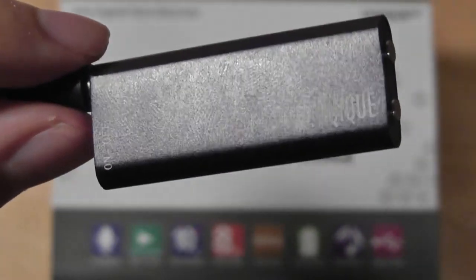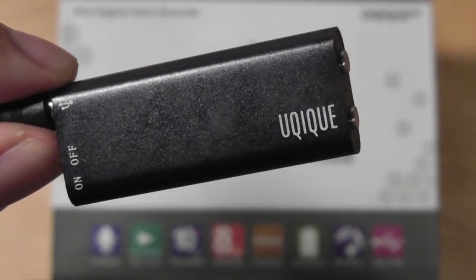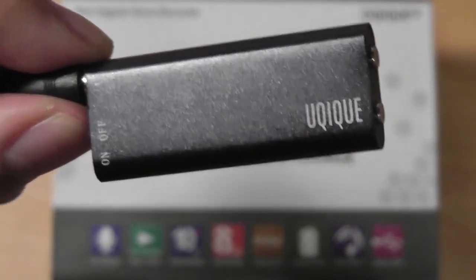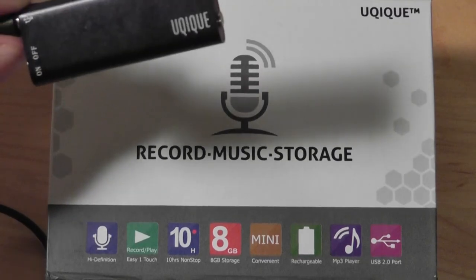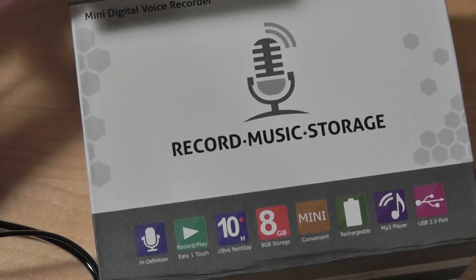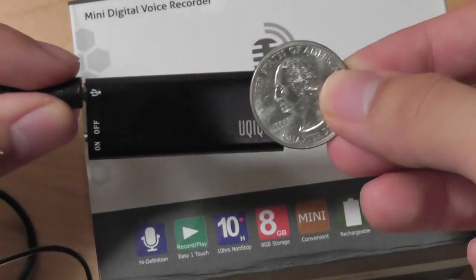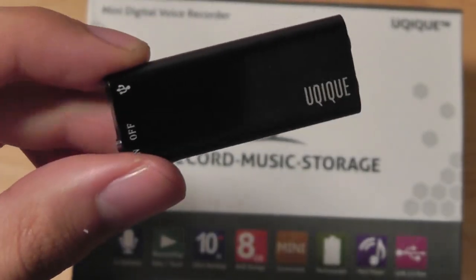With that being said, the audio quality on the UQIQUE digital voice recorder is excellent. Songs are crystal crisp and the overall experience is definitely satisfactory, especially for the size of this thing, which is absolutely tiny. To compare it to some other objects — here's a AAA battery, and you can see it's a lot larger than this MP3 player slash digital voice recorder. And here's a quarter, and you can see how it's also a lot smaller than the audio recording device. It's another impressive facet of this device.